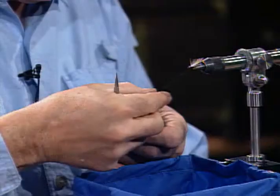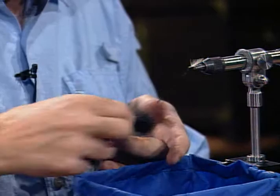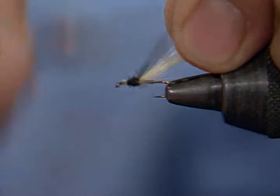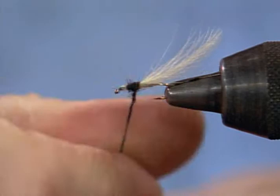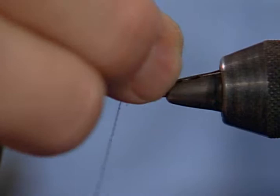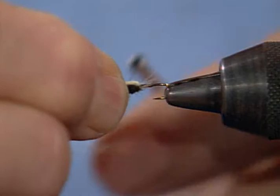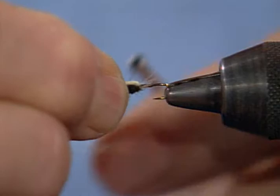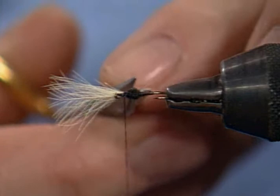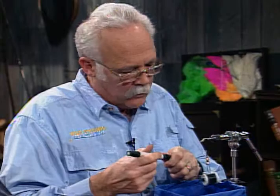We'll build a small thorax — it definitely needs to be larger than the body. It needs to show a definite swelling of that wing case. With using a small amount of dubbing, you can go back over it and build a nice little hump — that's the advantage of using just a little bit. Now I'll fold this wing case over and tie it down. A good idea if you're tying a dozen of these at home is to do all the bodies, put the cement on them, and put them up to dry — then when they're all good and dry, come back and finish the fly.